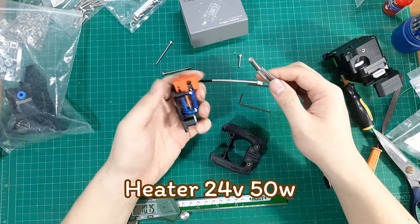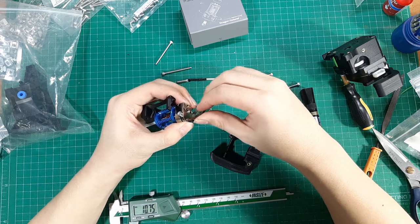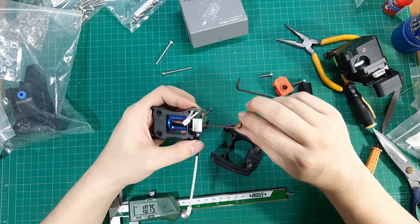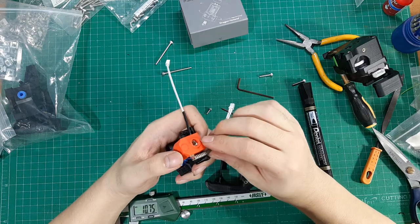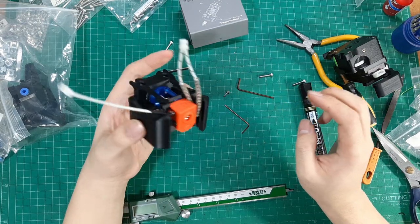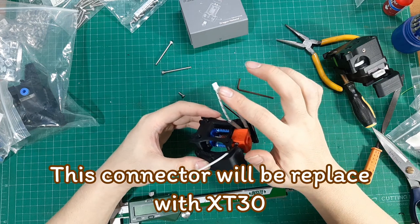For the heater, I use a 24-volt 50-watt heater cartridge. My heater cartridge already comes with a connector, but it's a very small connector, so I will replace it with a better one before using.